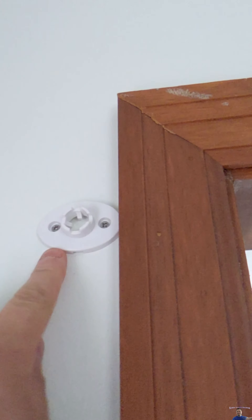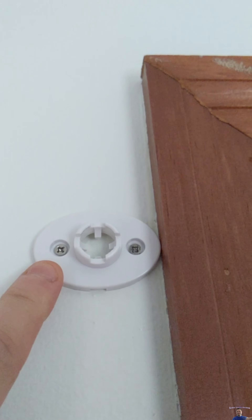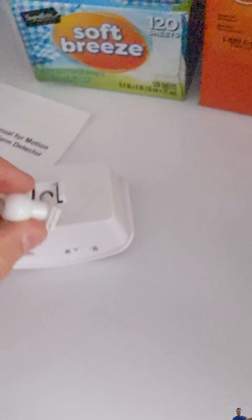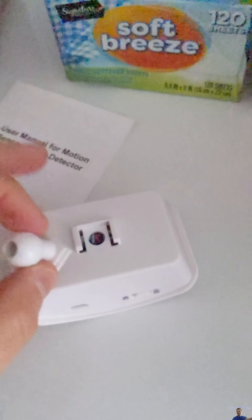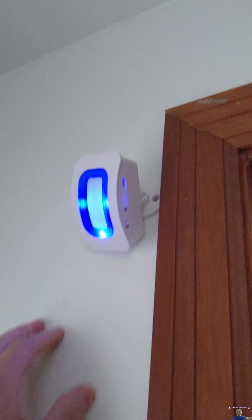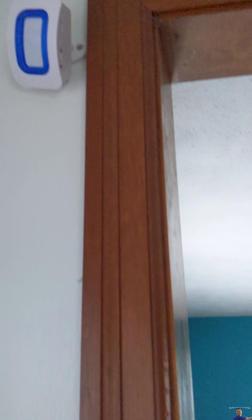First we find where we want to mount the mount — we put it right here. Now we put the ball on the back of our chime, which just slides right in and pops into place. We turn it on and we're good to go. If someone crosses through over here it should pick up the sensor and chime.